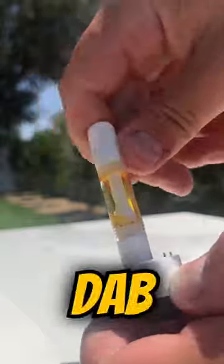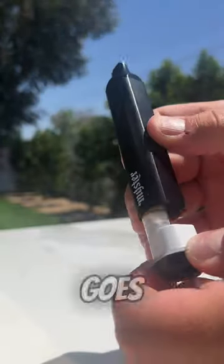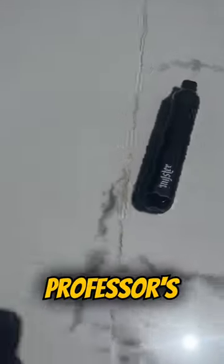It works just like a regular dab cart. You screw it on here and this sleeve goes over it, making it look like any old Nickstick. Blow this up so I can rub it in my professor's face.